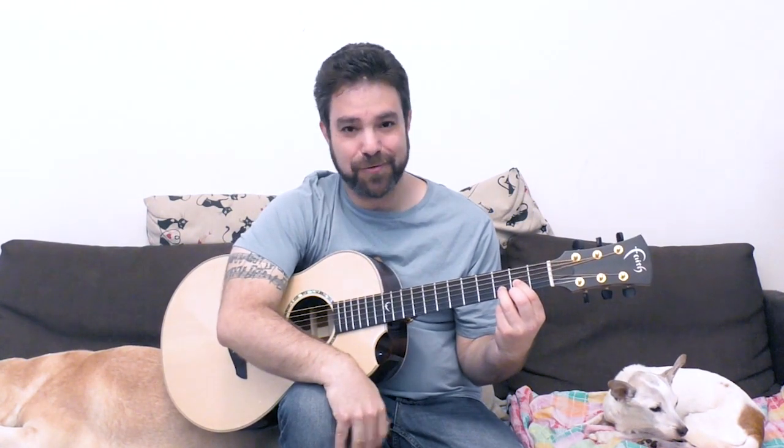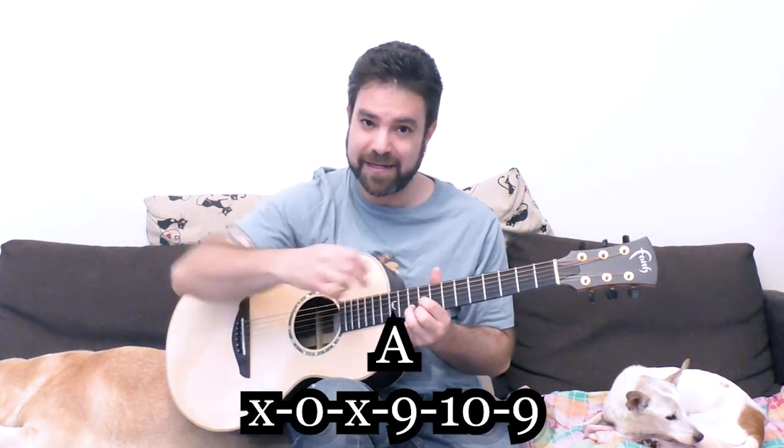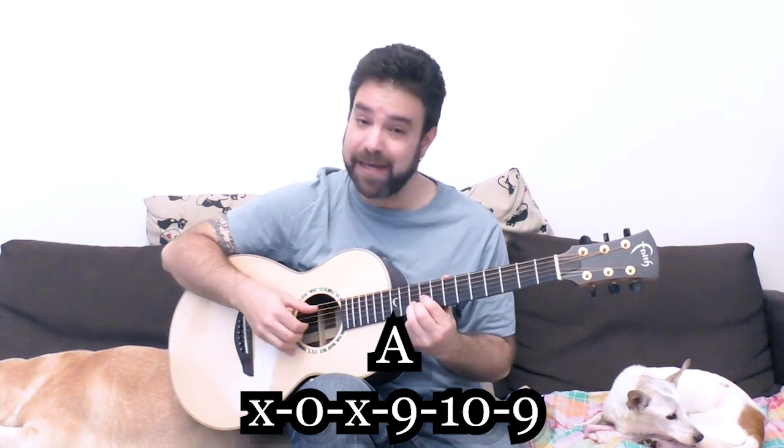You have the D chord on fret 2 on the E string — it's a very innocent chord, you look at it and don't think it's anything complicated. Then you move it to fret 9 and suddenly you have A. You play the D shape on 9, 10, 9 with the A string open, and you have A.